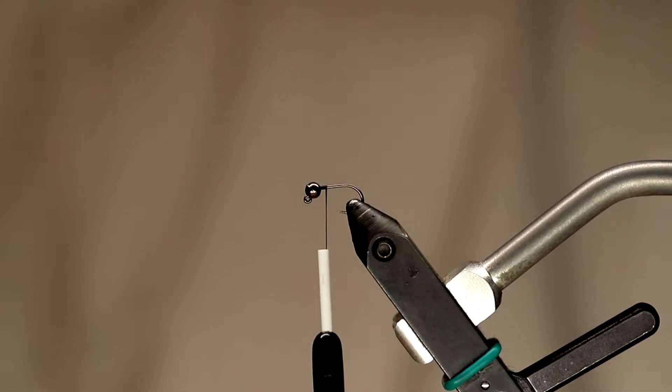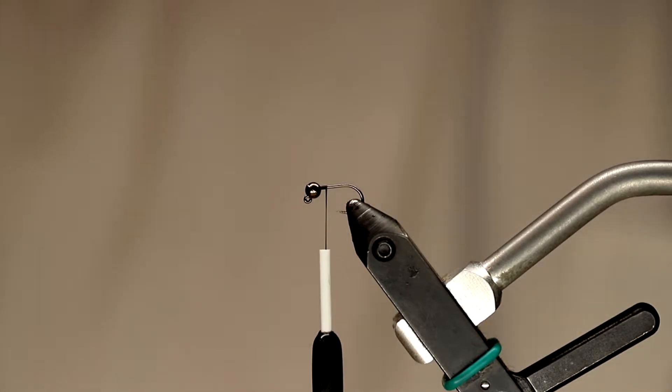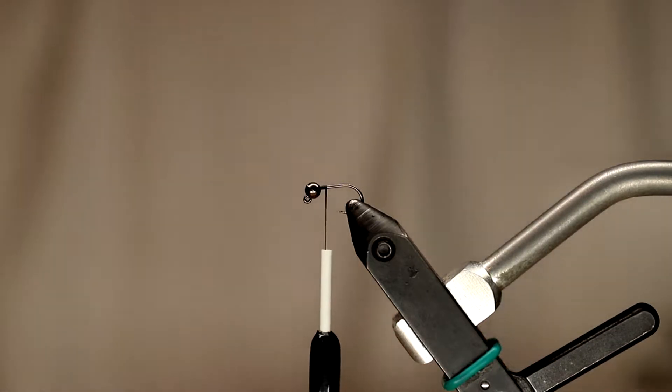The hook I have in the vise is a Folling Mill 50-45 Jig Force, size 16. The bead on the hook is a 3mm tungsten bead — this particular bead is a House Fly prototype bead, but you can use a lot of different brands. We carry some from Folling Mill also that are very good. The hook size range I like for this fly is typically 14, 16, or 18, and I like to run them with 3.2 or 3.5mm beads depending on brand, 3mm, 2.8, or even down to a 2.5 or 2.4mm bead. Those are my most common sizes for this one.